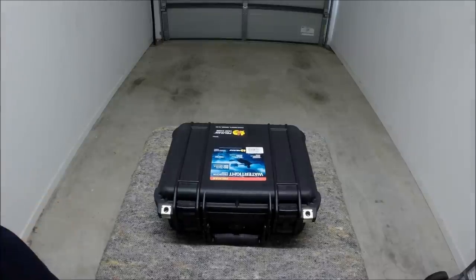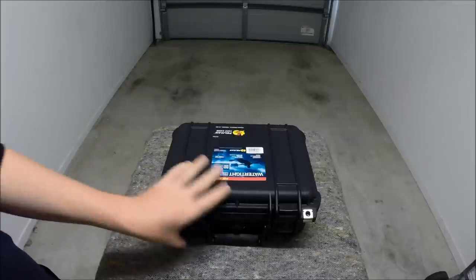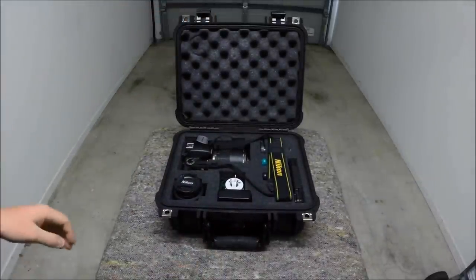G'day everyone. The new cases are in for my cameras. I've got the Pelican 1400 case for my Nikon DSLR. As you can see,